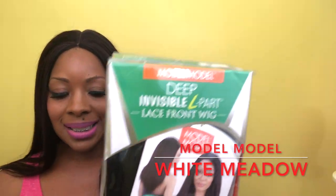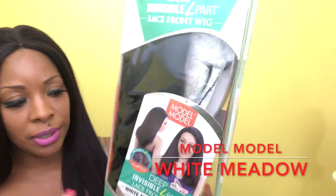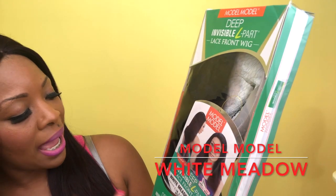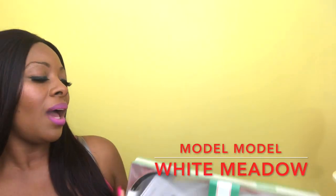So this is the box — same box, same pretty much idea — but this one here is a straight one. It has the L part, it's a lace front wig, and I have it in the color 1B. I thought I had it in 1B2 but it is a 1B. I love this hair texture. Hair texture is everything.